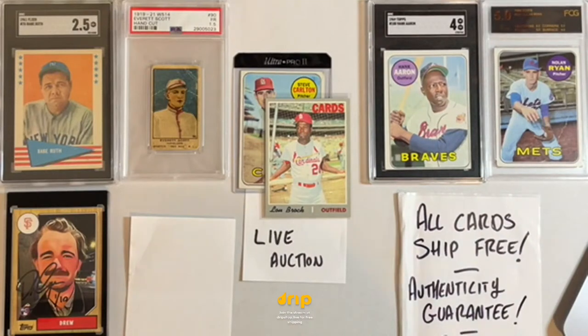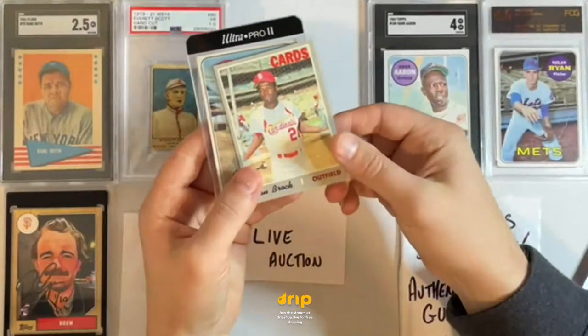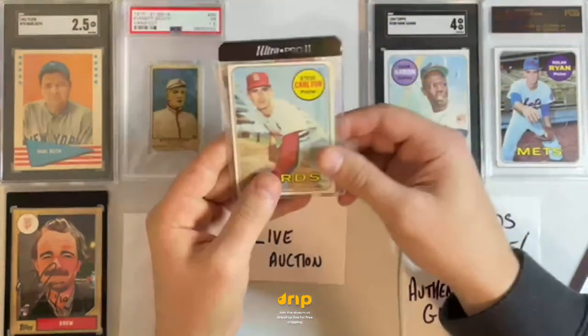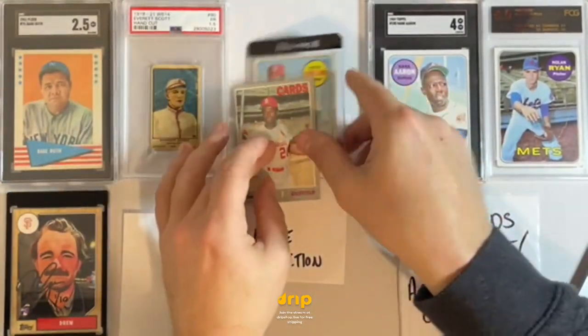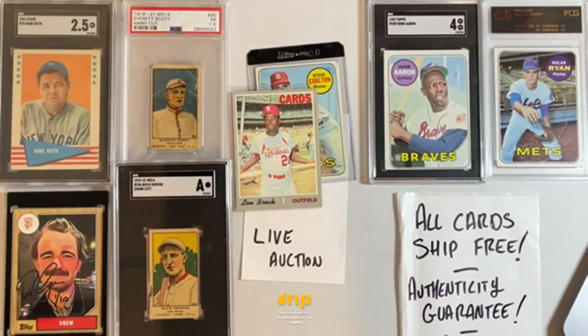We have a Lou Brock 1970 Cardinals lot — he's just hanging out in batting practice — and then a Steve Carlton 1969. Steve Carlton 1969, Lou Brock 1970. Then we're hitting the DeLorean and going way back past 1955, all the way back to 1919 for the next couple.